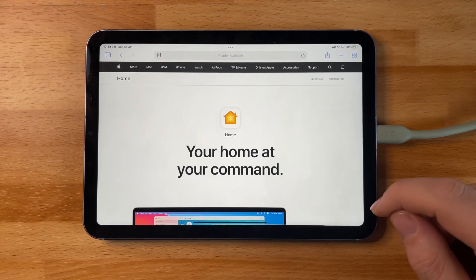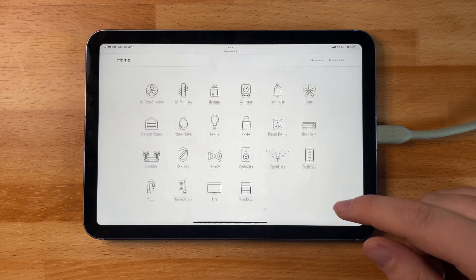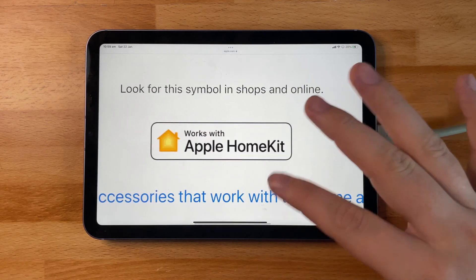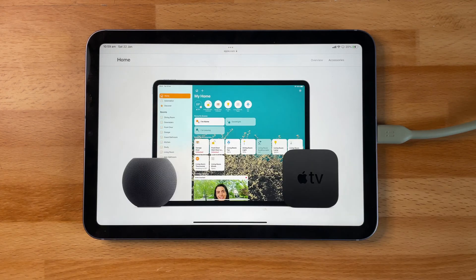You can check out all the HomeKit accessories that you can buy depending on the category that you want to build with your smart home. As you can see, there are a lot of accessories to choose from to get your home set up and smart. When looking for accessories, make sure they have the HomeKit logo on them — this means it's going to work natively with HomeKit, the setup process is going to be very simple, and it's going to allow you to have multiple devices within the Home app.